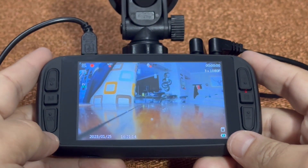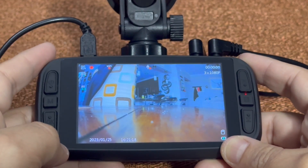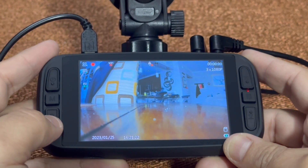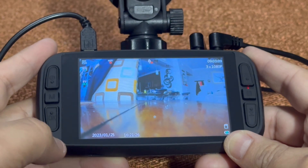Hello fellow Jarvis. I want to quickly show you how to format your SD card. First thing you want to do is make sure that the red dot is not solid — that shows that you are in recording mode. So hit the OK button. That stops it from recording.